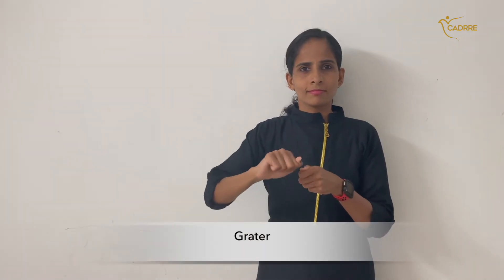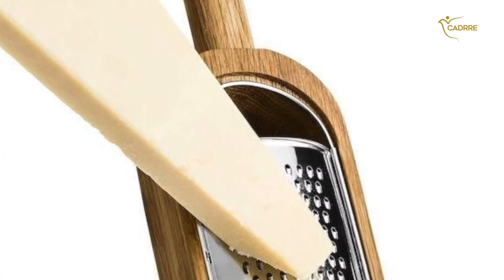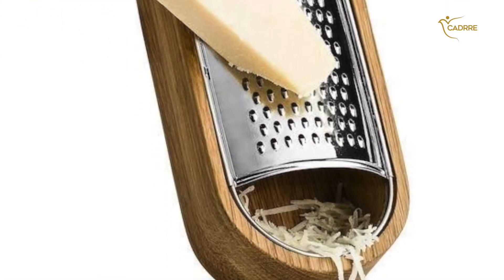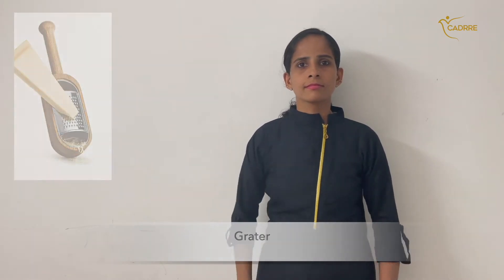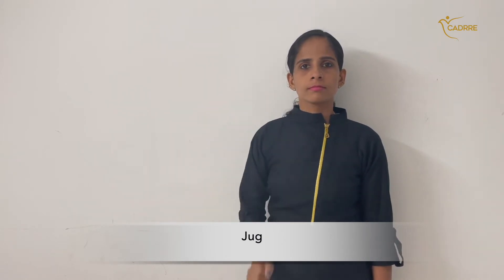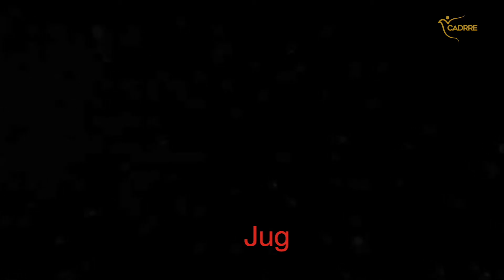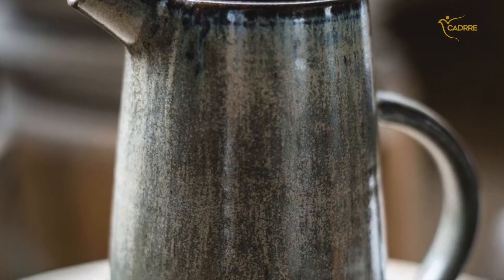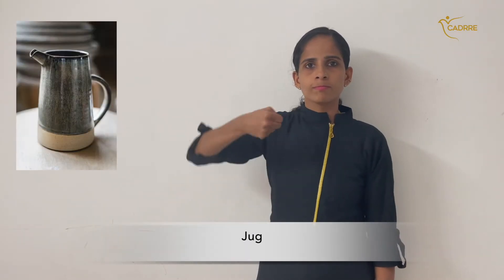Grater. Grater. Jug. Grater. Grater. Jug. Jug.